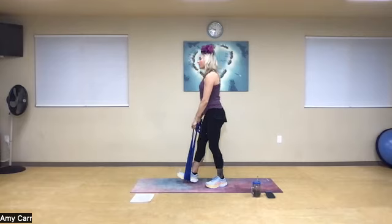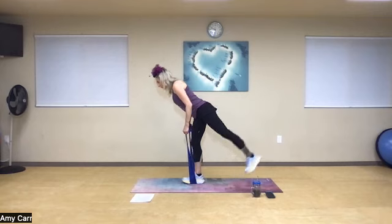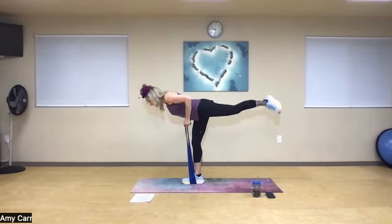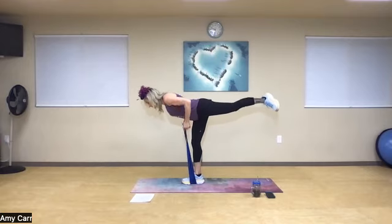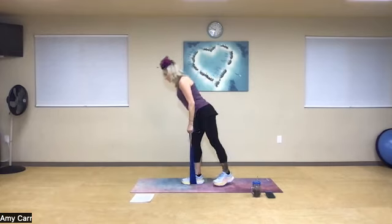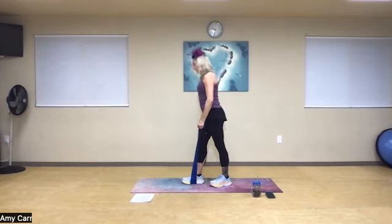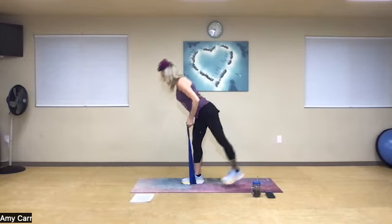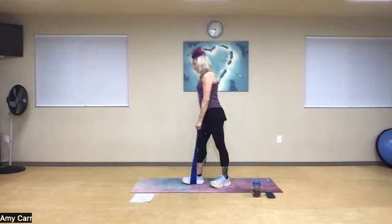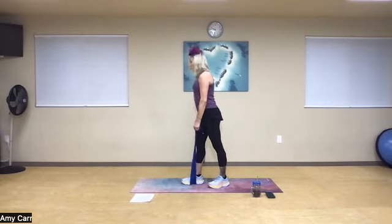Same idea on this side. Neck in neutral, abs in tight. Find your focal point — you can simply work on the balance or you can add the row. Nice inhale, ready? Exhale — one, lengthen, two, take your time, three. I'm just going to isolate. Four, inhale. Exhale. Is my heel leading, or are my hips parallel to the floor? Five more times — four more, three more, two more, one more time.